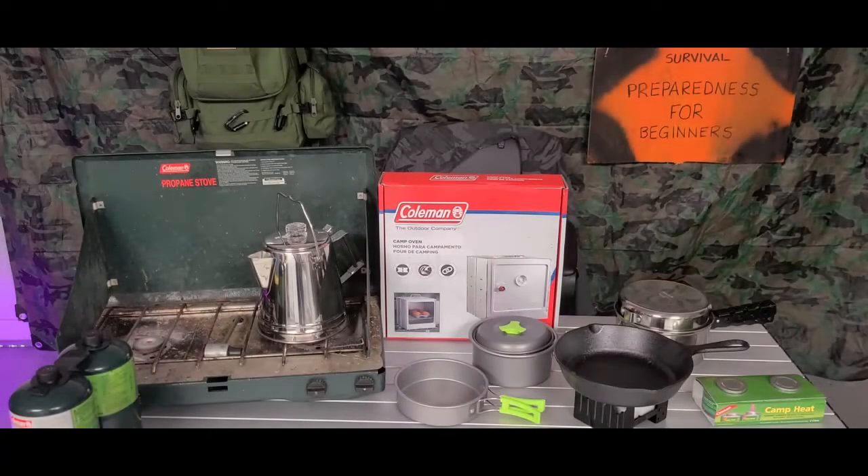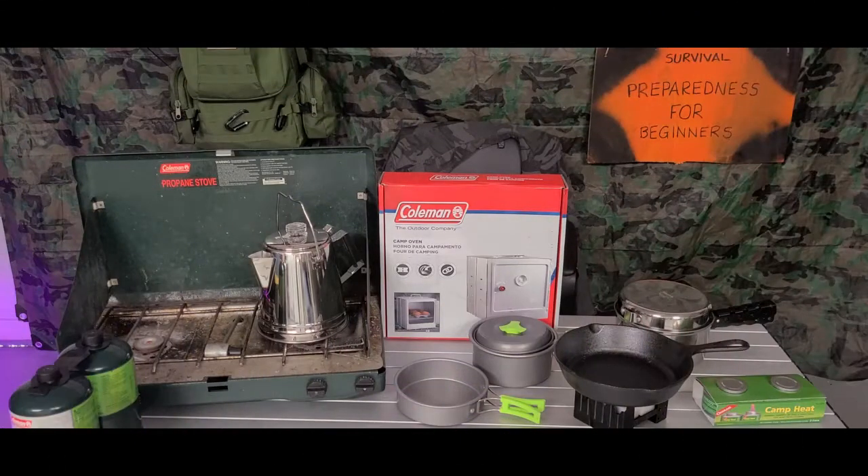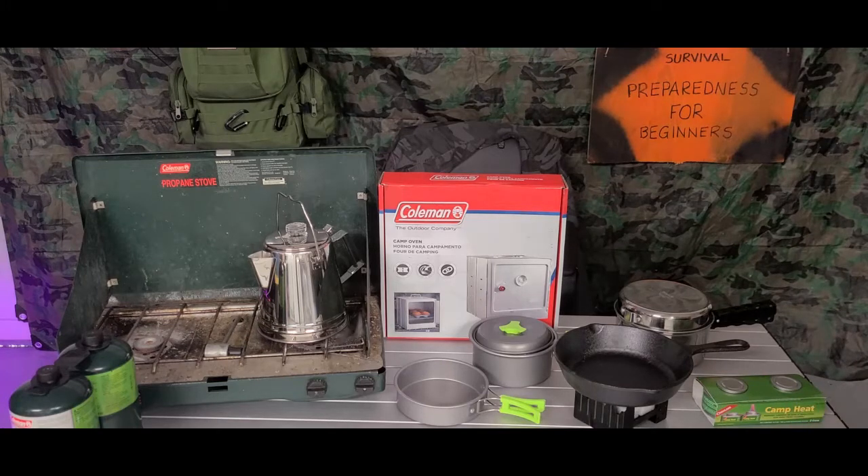The power just went out. You're in the middle of a blizzard or a hurricane and you're going to be without power for a while. How are you going to cook your dinner? Your power just went out and you don't know how you're going to be able to cook — they're telling you it's not going to be back on for a little while. Now what do you do?